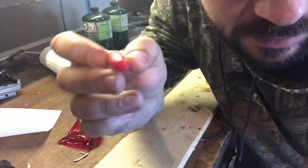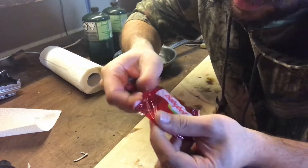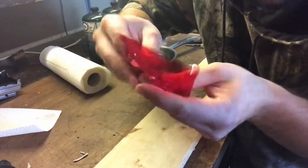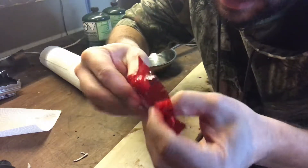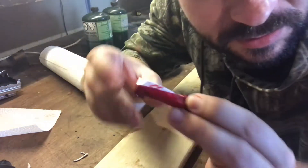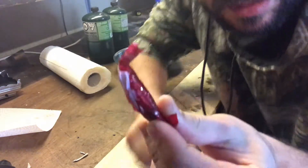Roll it up nice. There's your candle, and it's sealed now. Grab the Baby Bell wrapper, open it up, and roll the candle up inside it. Like if you made one out in the bush, you'd roll it up and put it away in your pocket so it doesn't come apart.